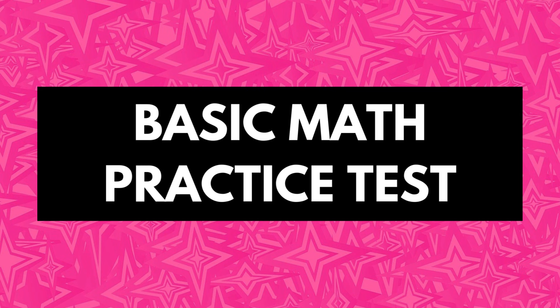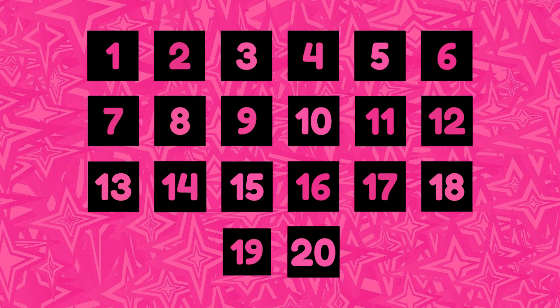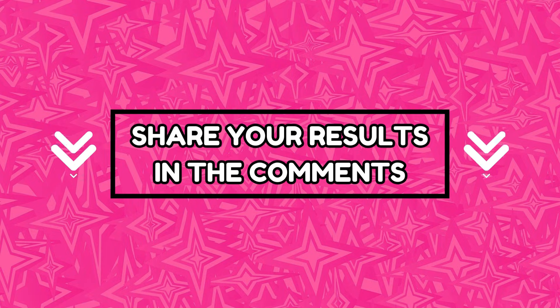Are you ready to put your basic math skills to the test? There are 20 questions in this test and you have 10 seconds to answer each of them. For every correct answer, you get one point. Don't forget to count your score and share your results in the comments at the end of the video. Are you ready? Then let's begin.